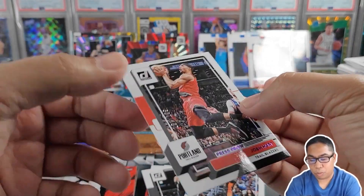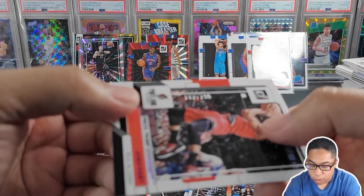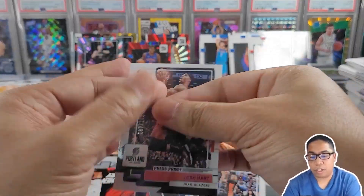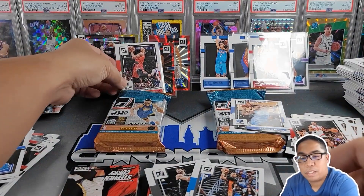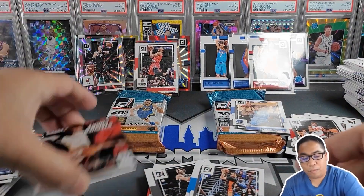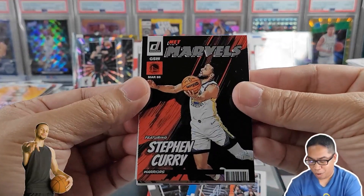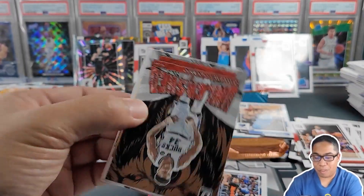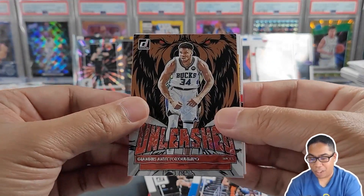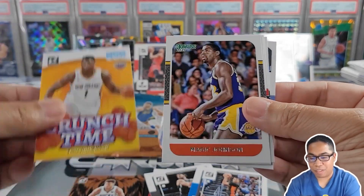Press proof blue out of 199 — Josh Hart. So a lot of vets, we're getting a lot of numbered vets out of this. Very happy we got the Steph Curry — happy I don't have to pay for this one out of pocket. Net Marvels. Unleashed of Giannis. Crunch Time of Zion.